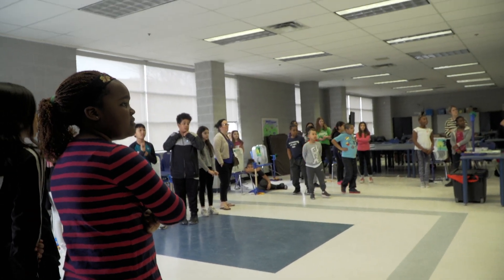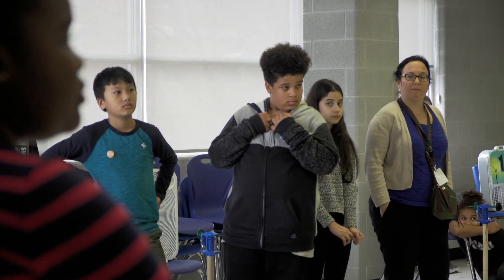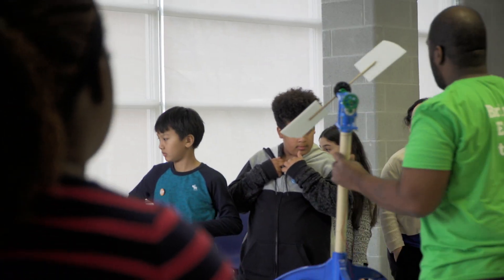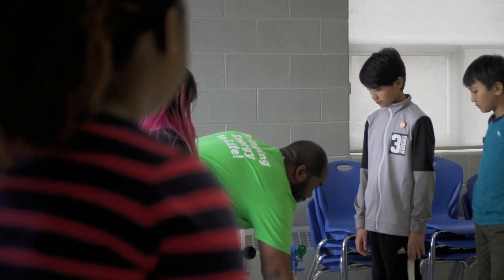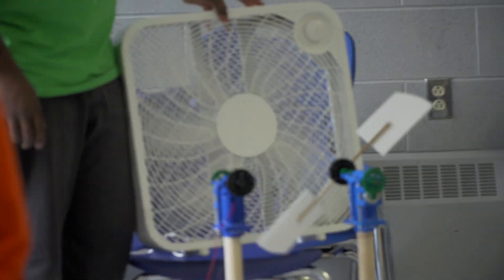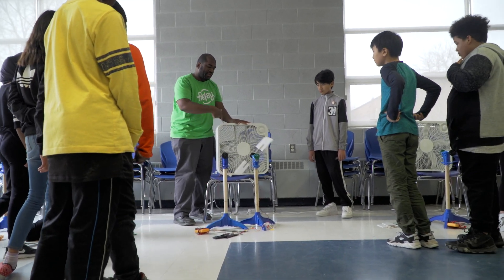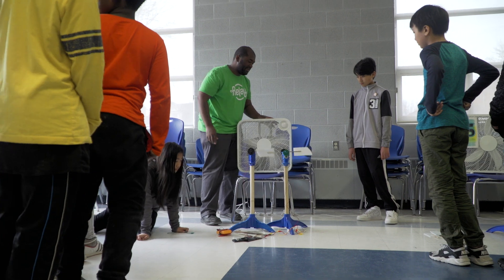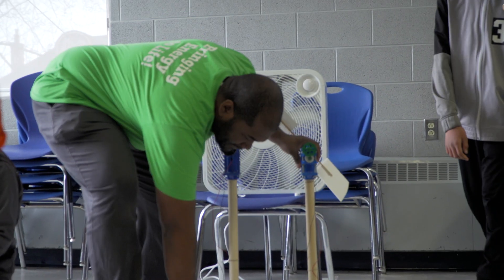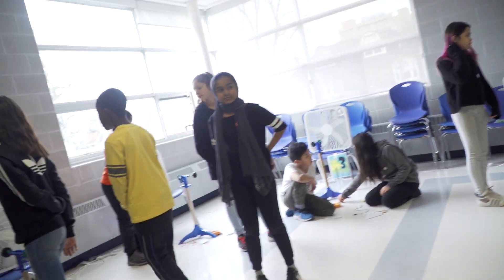Number eight, turn the fan on the high setting. When you have everything connected properly, you will be able to generate electricity. We'll actually attach some loads here so you can see that you are actually generating electricity — and it's not just about the numbers. Go ahead and start putting your wind turbines together.